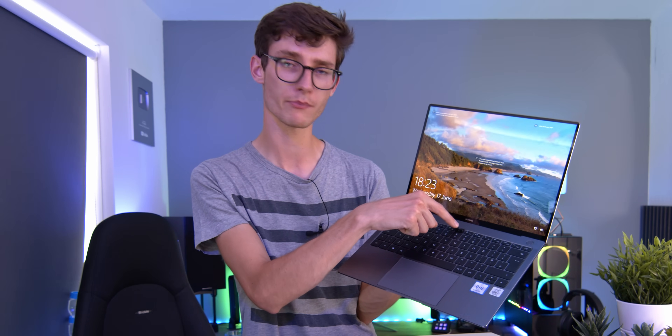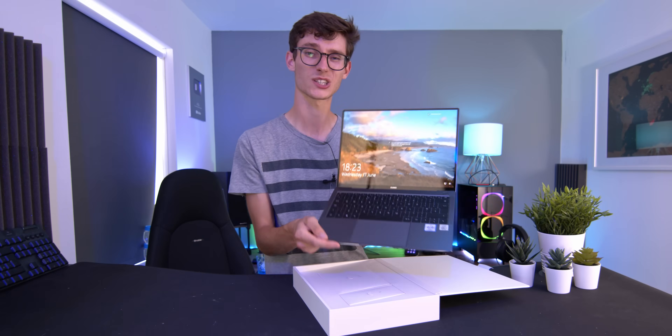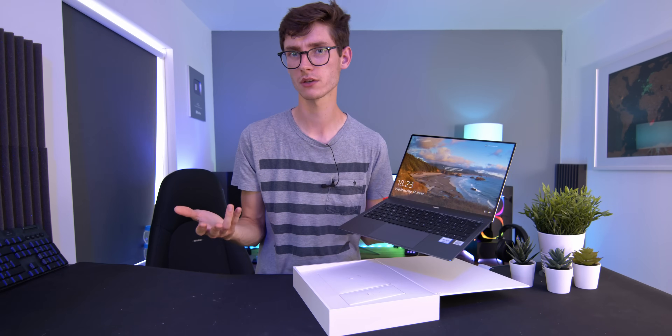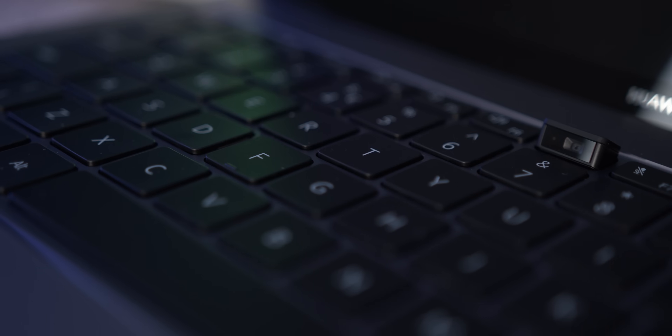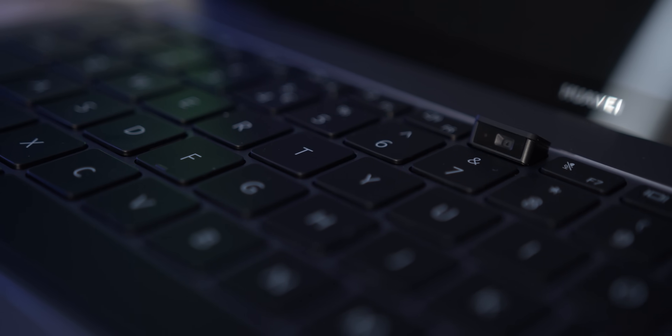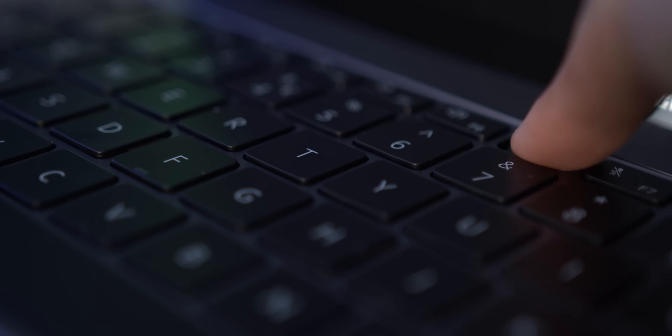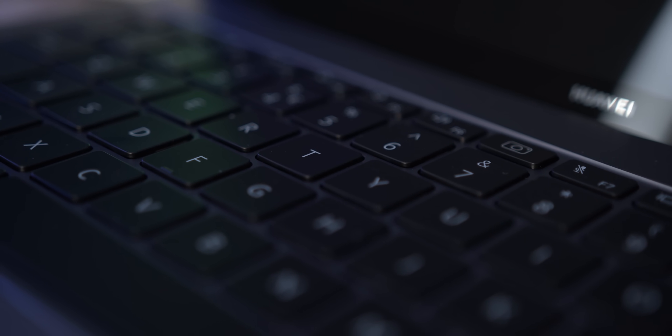It's a really clever design because it simply pops up and then pops away when you're not using it, which not only frees up bezel space for this gorgeous display, but it's also very good for privacy — especially in this day and age where you're taking a lot of Zoom and conference calls on your laptop. Being able to tuck it away is definitely a big boon in 2020.